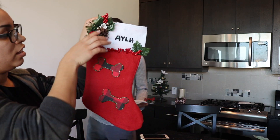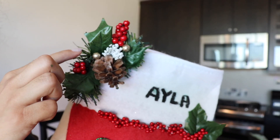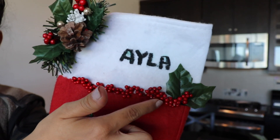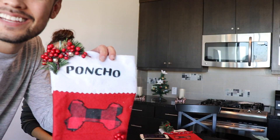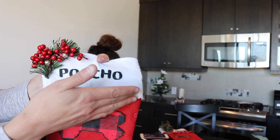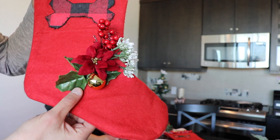Ayla's has two bones. I put this big giant piece up here, I glued in some of this white and then these gold holly berries, and then I just threw on some down here. Don't mind Ayla's name, I kind of messed it up. And here's Poncho's - it's got the gold and the red holly berries with the painted name and the painted bone.